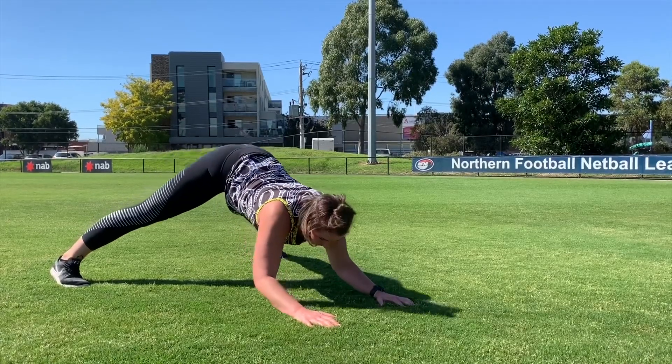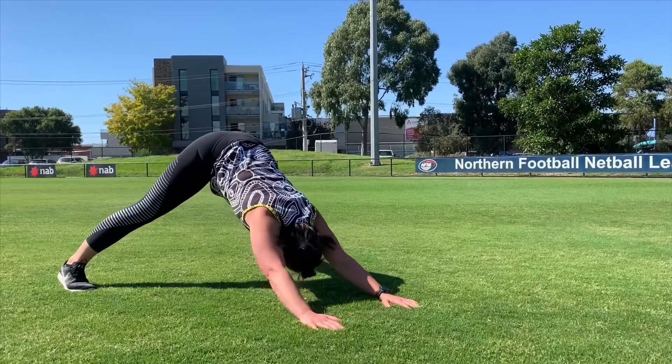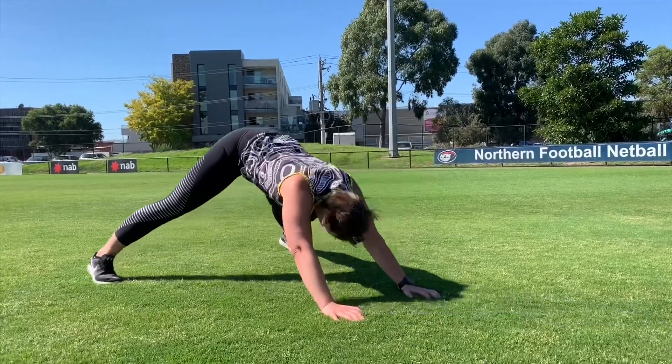So bending those elbows, under, up, back. So it goes: elbows, under, up, back.